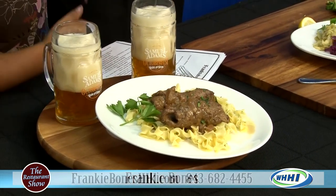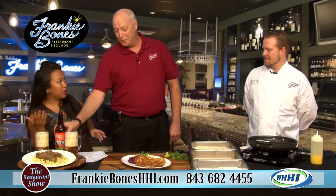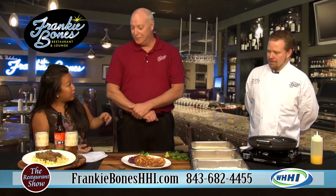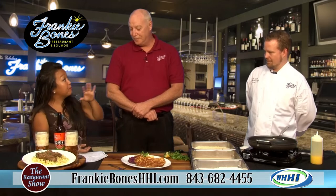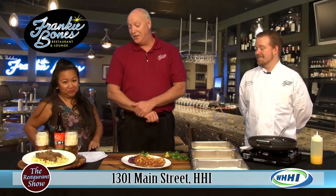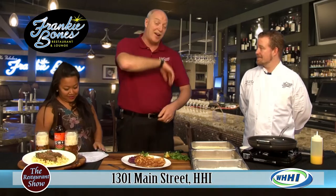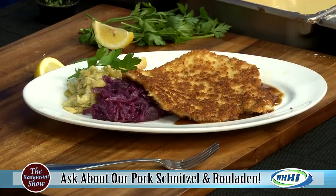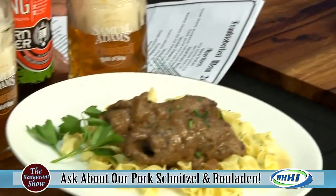Make sure you check out all the different brats they're bringing in: knockwurst, bratwurst, liverwurst — brought in specially for this event and for the month. The Oktoberfest menu runs through Halloween. If you want some catering, or want to do your own little beer garden in your backyard, they can do family-style takeout or come to you for a big party. And besides Sam Adams beer, they're also bringing nice Rieslings and German wines for Oktoberfest.